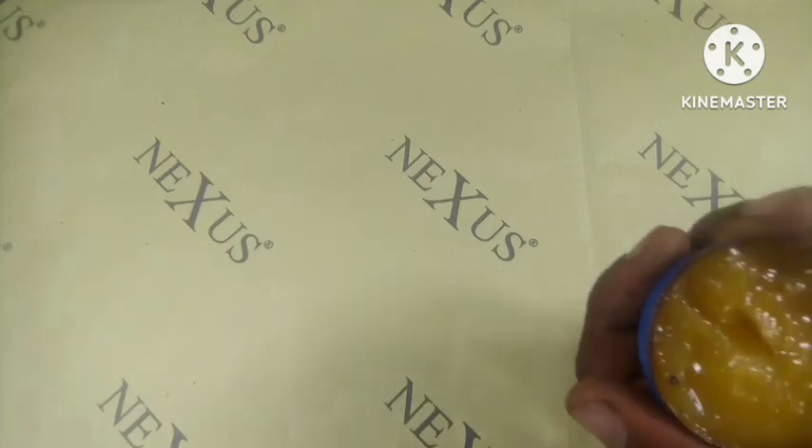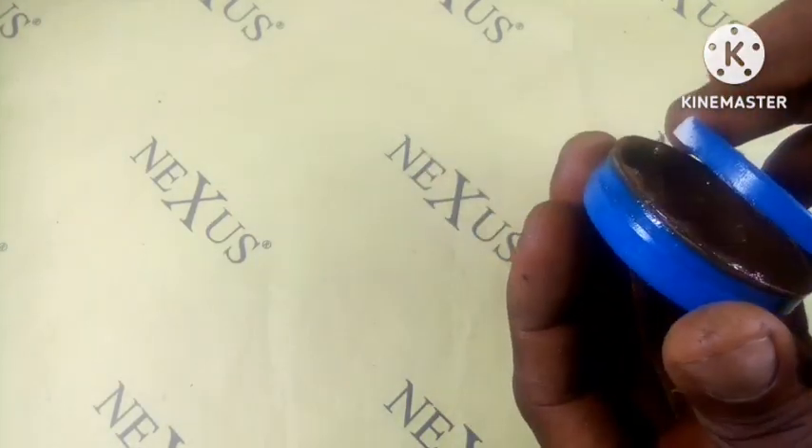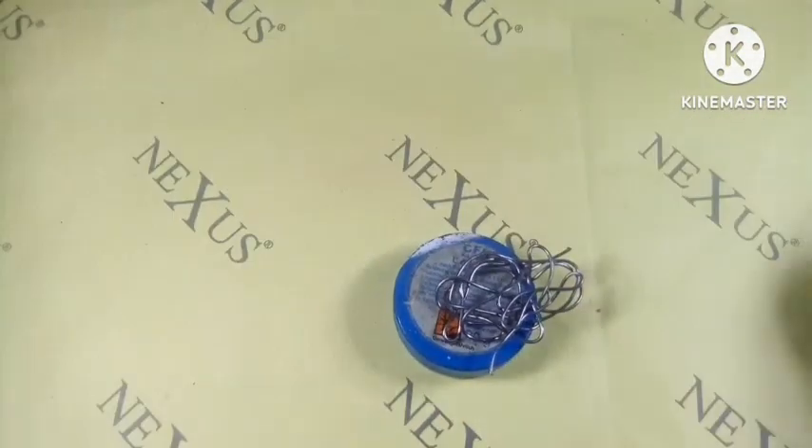Hey there guys, I am Ben Sartlis and in this video I'm gonna show you how to make a soldering paste with a soldering flux. For this project we're gonna need a soldering flux and also soldering lead.